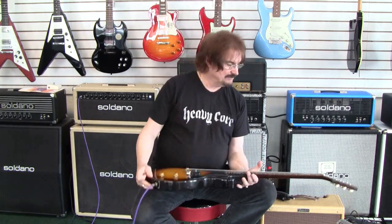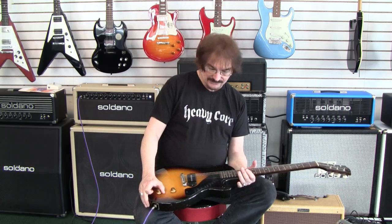Judging by the bumblebee cap and the things inside, my money's on it being a '57 — that's what I think it is. It's definitely all-original and clean, right down to the jack plate, and it plays and sounds and performs just like what it's supposed to.